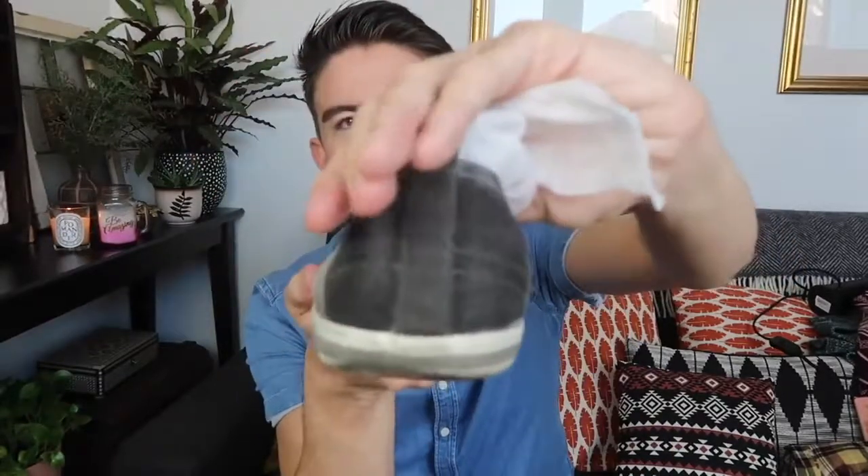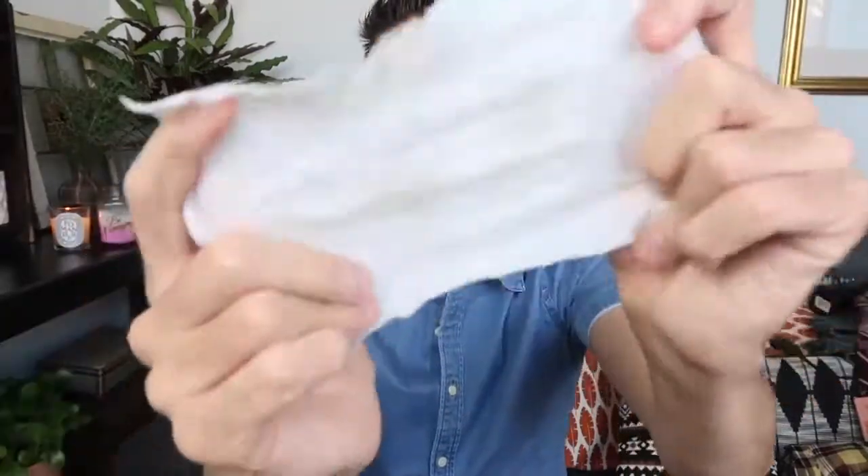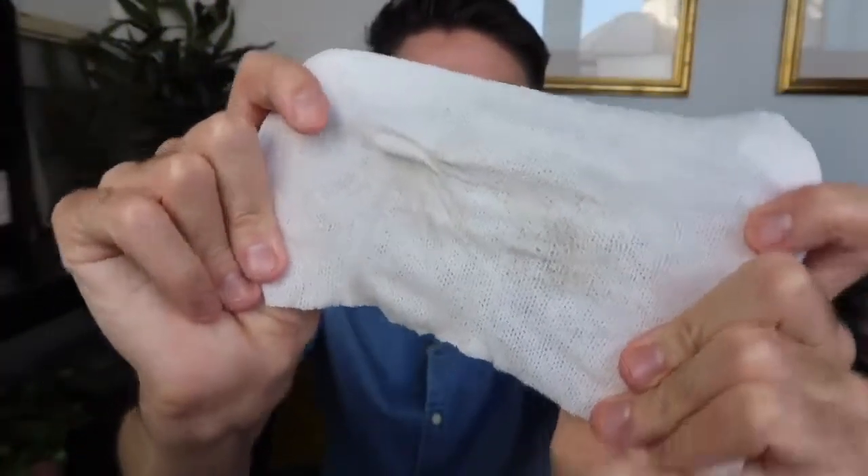Obviously this is wet now so I can't show you exactly how that's come up, but you can see all the dirt coming off onto the wipe. So before you think about throwing out any of your shoes, maybe consider getting some of these — you could give your whole shoe collection or handbag collection a little refresh. It's a great way to get some more life out of the shoes you've already got.